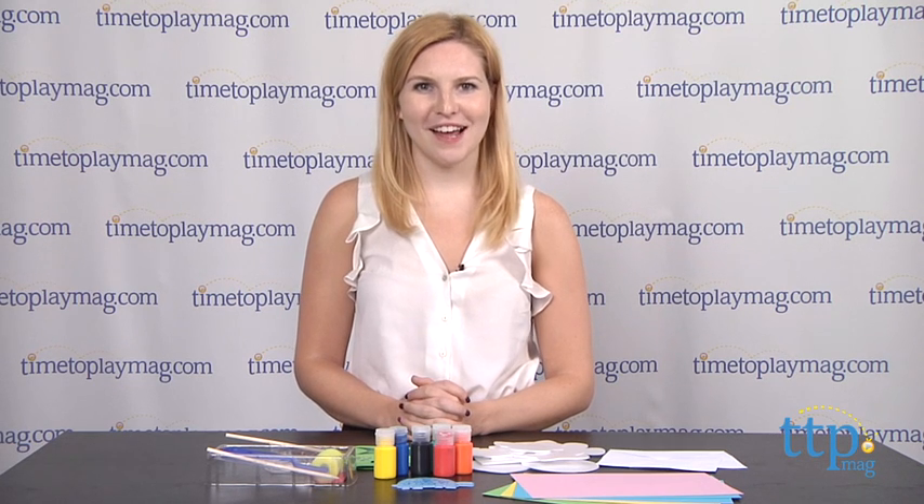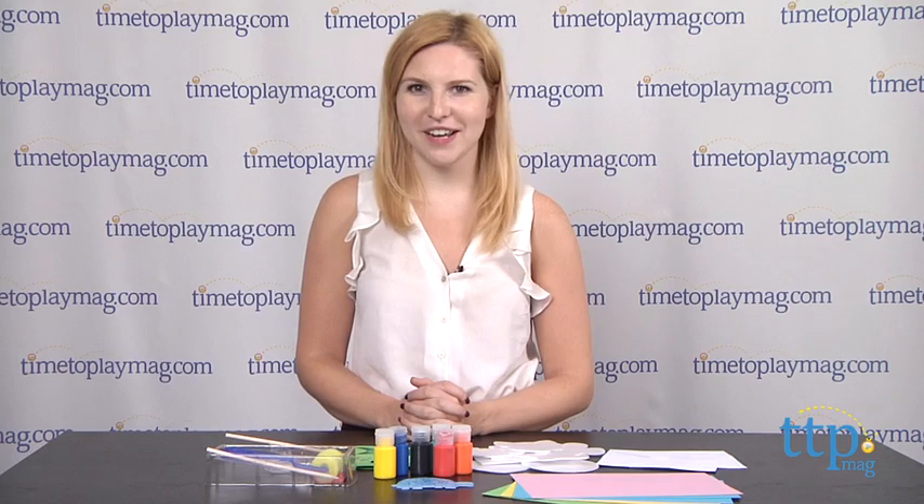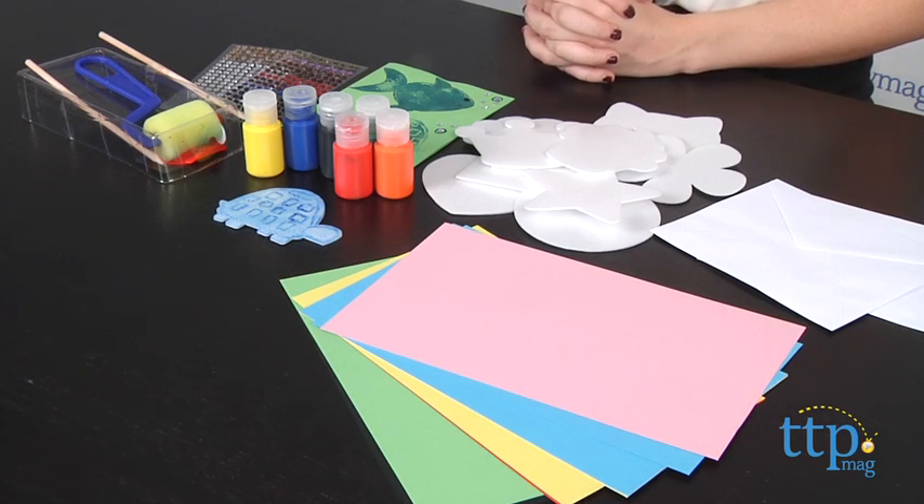Hey guys, this is Jen from TimeToPlayMag.com, and I am here with the Etch and Press Cards and Prints from the Orb Factory. Directions are very straightforward and offer a lot of room for kids to get creative with their designs.